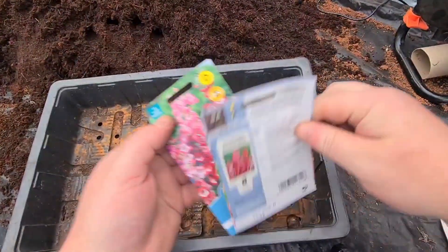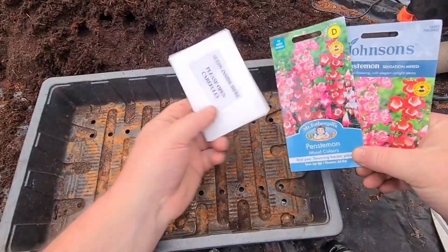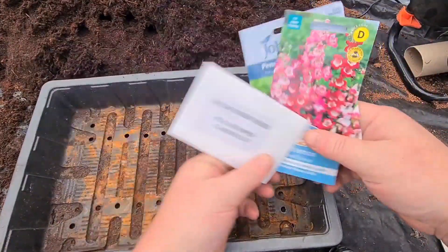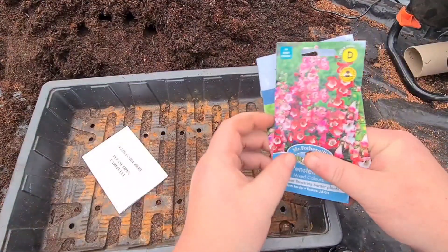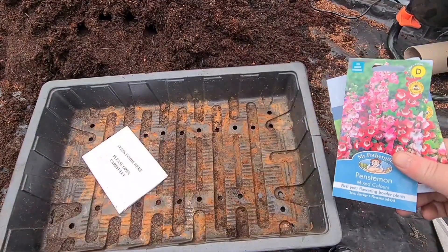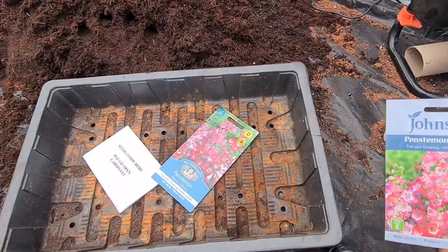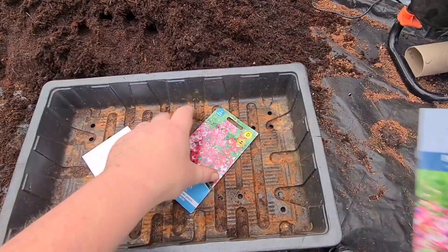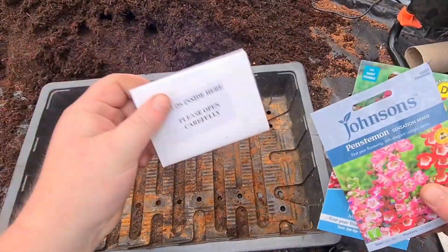Today I'm going to be doing a little bit of an experiment and I've got here three different Penstemon packets. These are the most expensive — these are £3.99 from Amazon and I think there's only 100 seeds in there. Then I've got Mr. Fothergill's, which was £2.79, and then we have Johnson's Penstemons, these are £2.99. So: cheapest, middle, most expensive.